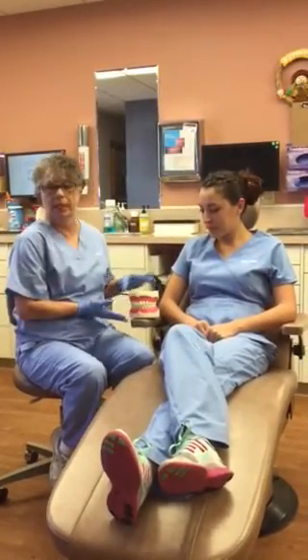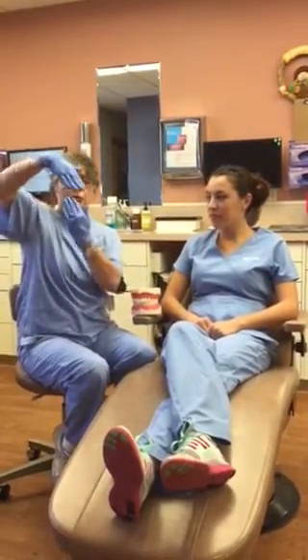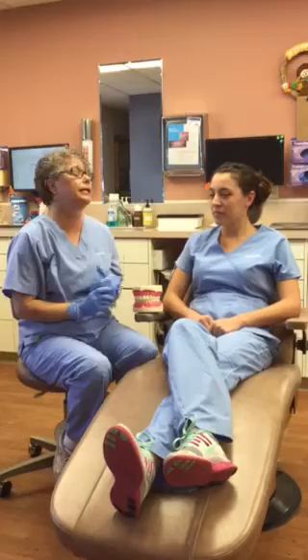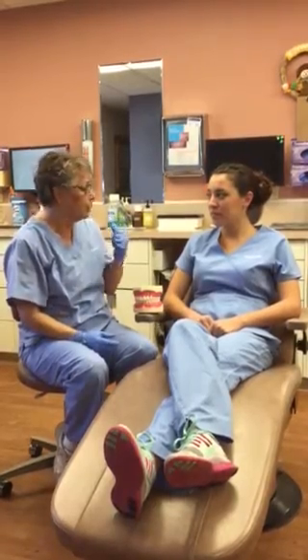This is an example of a normal bite. A deep bite is when the top teeth come way over the bottom teeth and the bite needs to be opened up. So you wear what's called a bite plate. A bite plate is worn on the roof of your upper jaw. It allows the back teeth to grow up and down, and that's what actually opens your bite up.